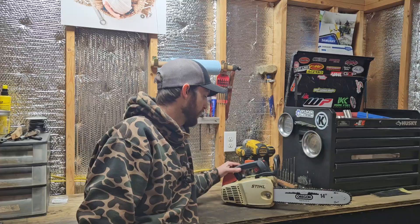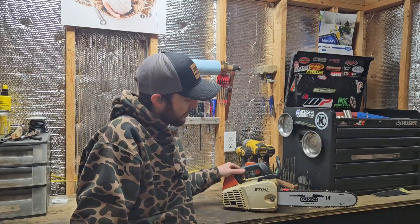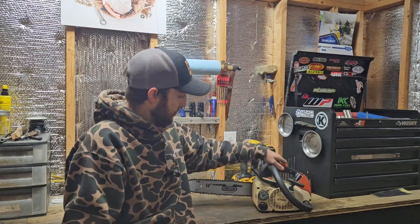There you have it — not a bad little saw. It cleaned up all right, good. Not a bad looking saw at all. It runs great.